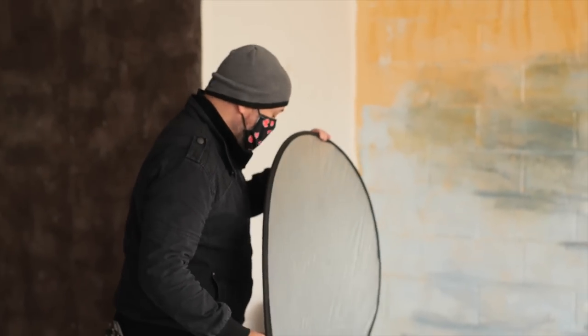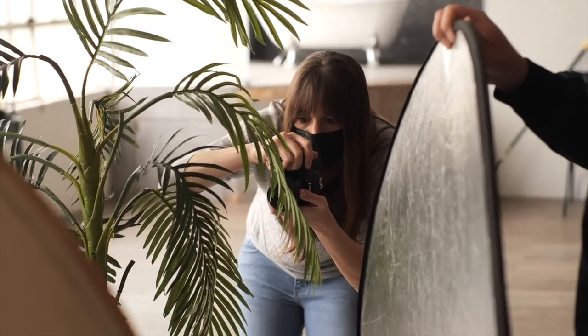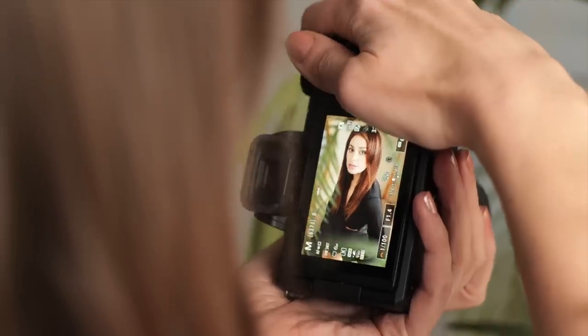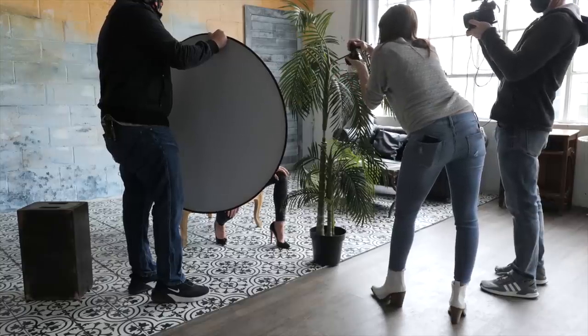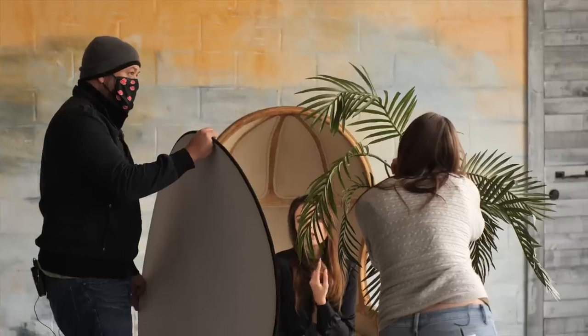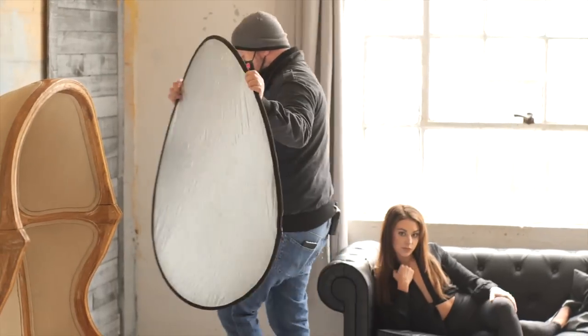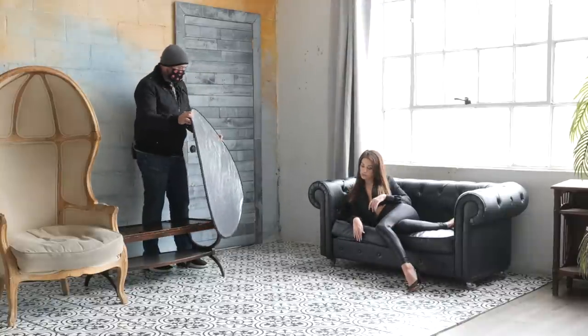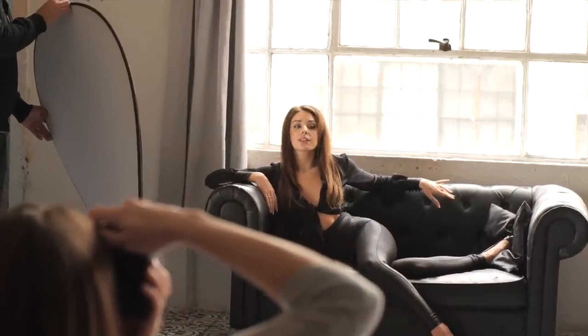Now I'm going to use a reflector. Come in right on this side — I'll switch back to the other lens. And I'm bringing the plant. Come on towards me, dead on. Just look straight up that way — tilt your head towards me a little. Can I get the reflector on this side? Just lighting her face.